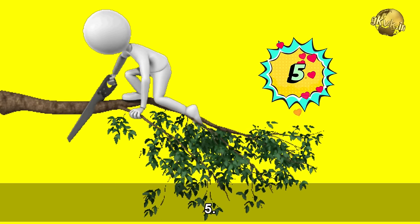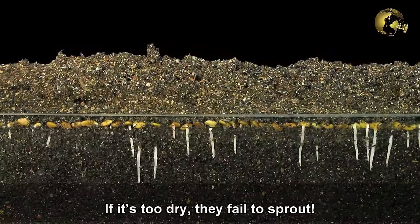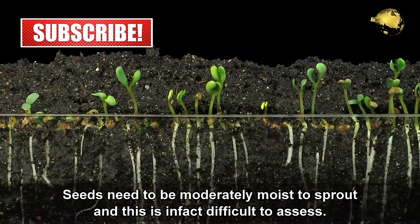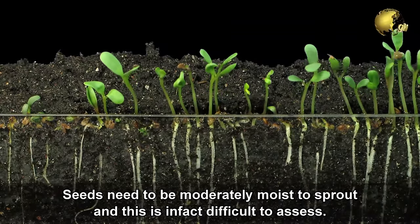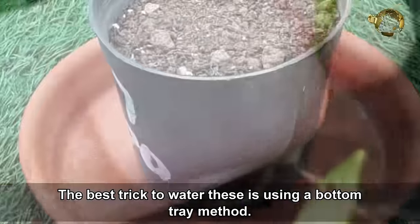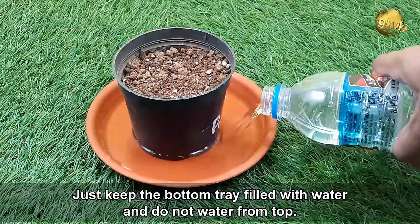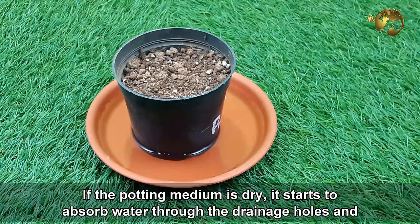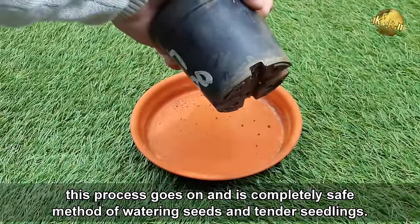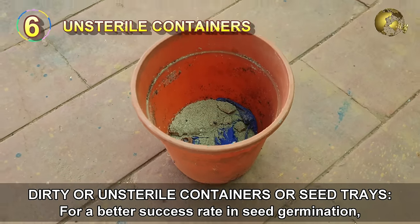Mistake number 5: Improper watering. Seed germination is highly dependent on watering and moisture. If it is too dry, seeds fail to sprout; if it is too wet, they will rot in the dirt. Seeds need to be moderately moist to sprout, which is difficult to assess. Very young seedlings are even more tender and can die from improper watering. The best trick is the bottom tray method — keep the bottom tray filled with water and do not water from the top. The dry potting medium absorbs water through the drainage holes, making it a completely safe method for watering seeds and tender seedlings.